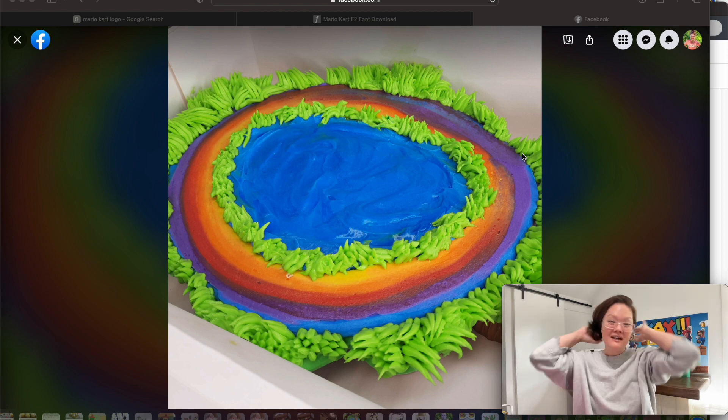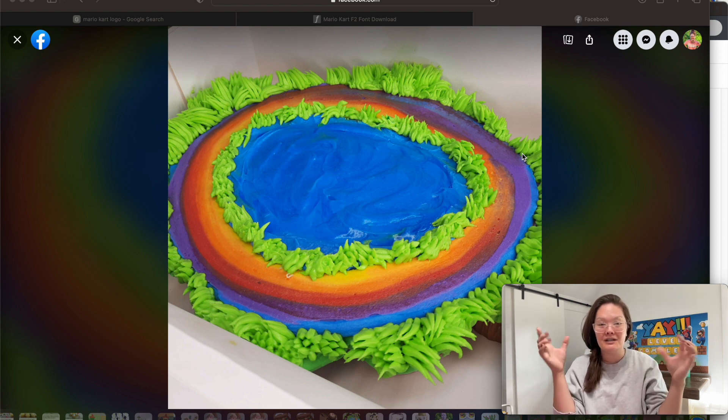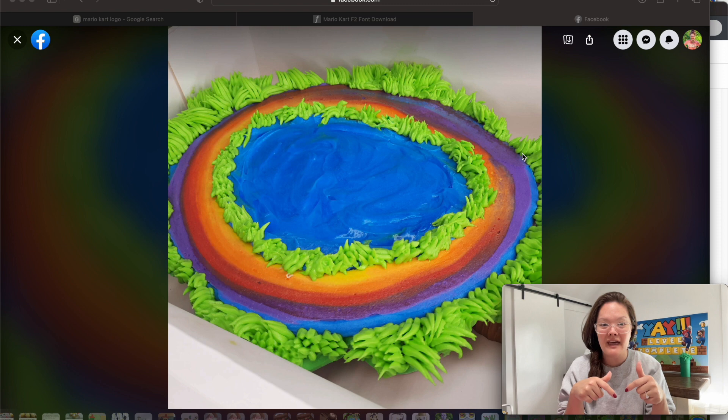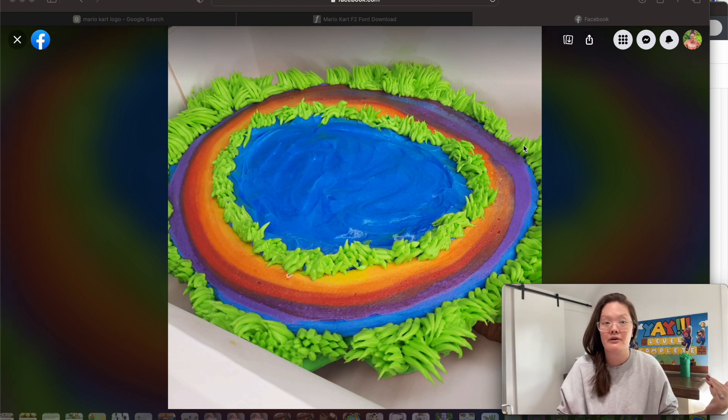It's a pull-apart cupcake thing and in the middle is a lake, so I want to make like a Mario Kart logo type deal to go on the inside of that, and then the rainbow track is supposed to be like the rainbow road — you know that's my favorite Mario Kart track. I got off Amazon these small little Mario Kart racers and I'm going to put them around that and make some flags, but really the middle portion I want to look like the Mario Kart logo.